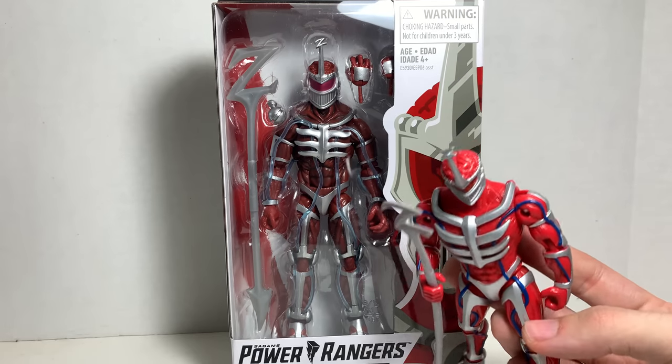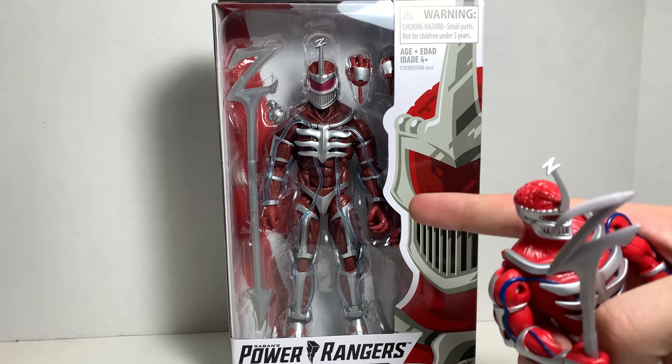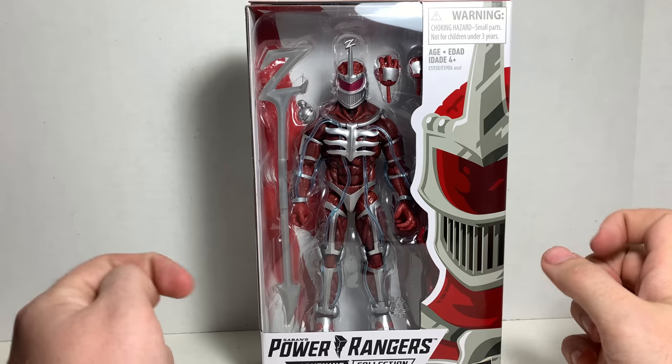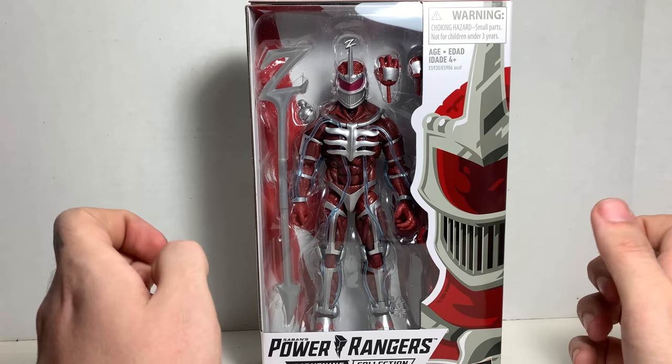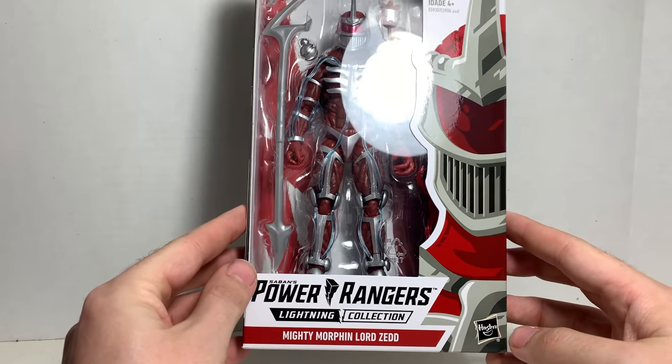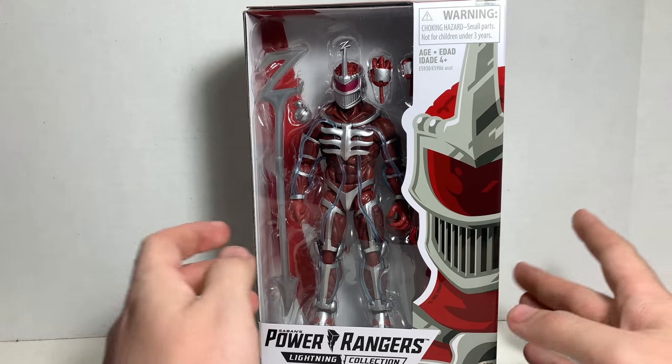Man, Bandai, I appreciate all the years of Power Ranger toys, but Hasbro has delivered! I haven't even taken this guy out of the package, but look at it! Look how beautiful it is! This is the only Lightning Collection figure I have, and I'll compare it to a bunch of other Power Rangers lines here in a moment. I plan to get all of them.